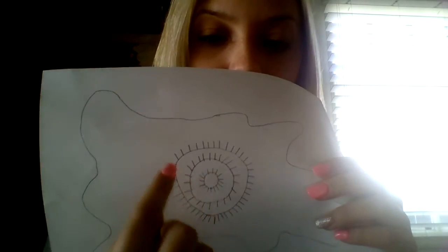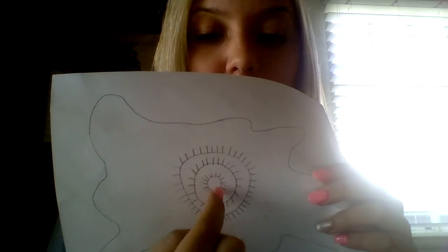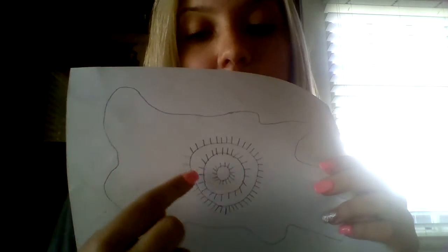The next step is to do one more little circle inside. So you should have a big circle, a medium-sized circle, and then a small circle. All the circles should have little lines going around, so it looks like three suns.